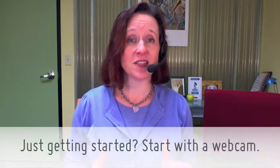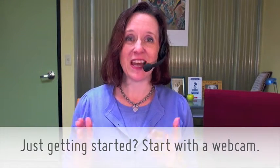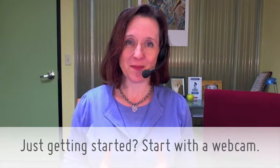So that is this week's tip: if you're just getting started, skip the fancy toys and go with a simple webcam. If you have a question, I would love to hear from you. Go to AskRachelParker.com, leave us your question, and we'll get it answered for you. That's it for this week's tip — see you next week!